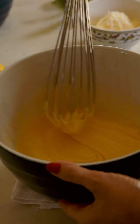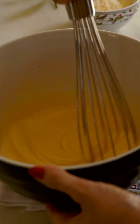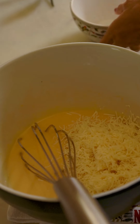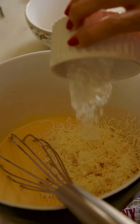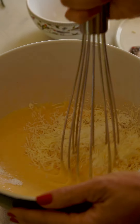Depois de dois minutos fica assim — cremoso, mas não fica branco. Vou colocar, nesse momento, 100 gramas de queijo meia cura ralado fino. E vou colocar também uma colher de sopa de fermento em pó. A gente vai misturar isso por um minuto na massa.